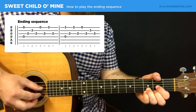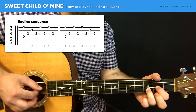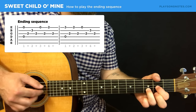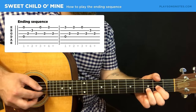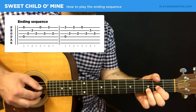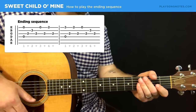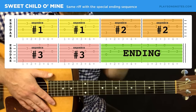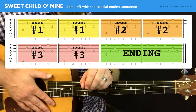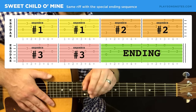With that, you have the ending riff. You put it all together by doing the first sequence, second sequence, third sequence — two times each — and then doing this ending riff. Then you're good to repeat the whole thing. That's all you need to play this intro riff.